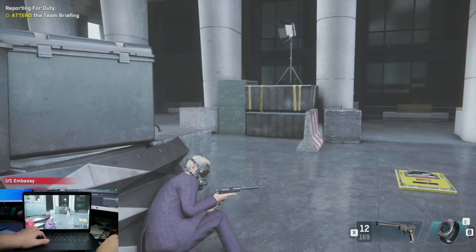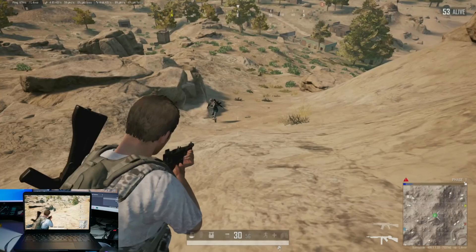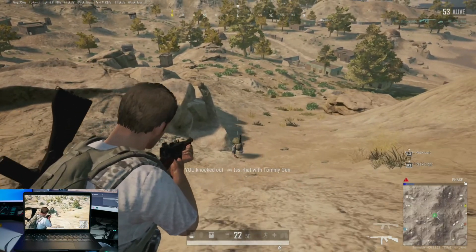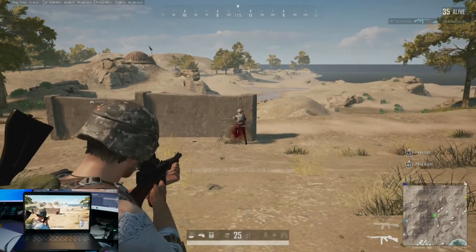Then I decided to see how my experience would be playing a competitive game like PUBG, where I'm playing against console or PC players. And once again, Stadia just does its magic, turning this Chromebook into one of my own personal gaming PCs where if I choose to be competitive in a game, I can do so with some confidence.